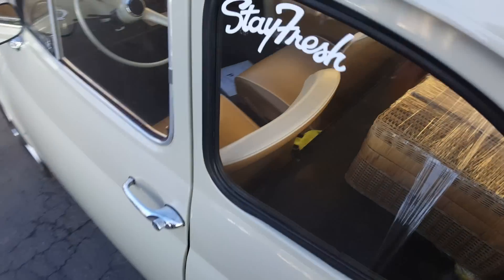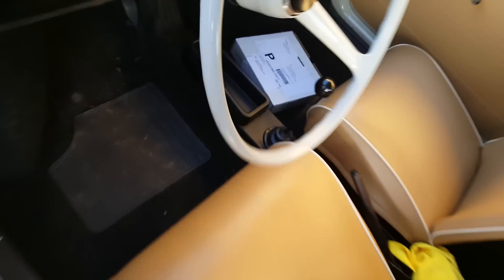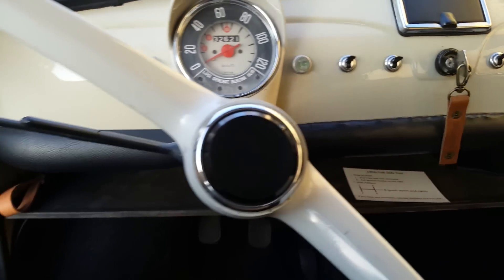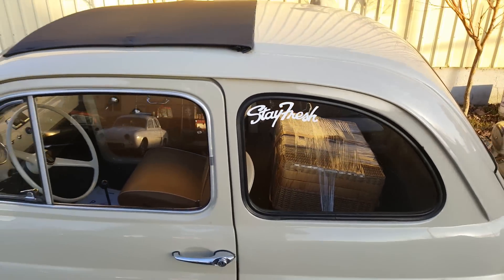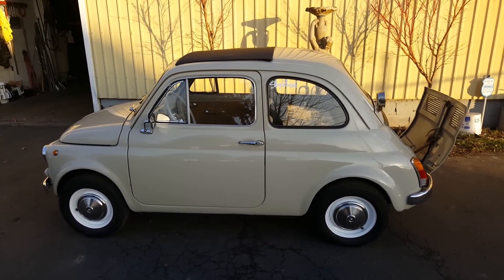Neat little car. Well, thanks for coming along on this little Fiat 500 journey. We're going to shut her down, turn the key off. It's pretty neat. Love my job — being able to drive these cool little cars. That's a fantastic little Fiat right there, I tell you. Fantastic.